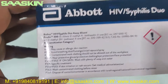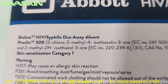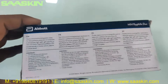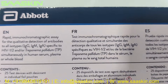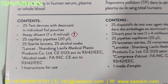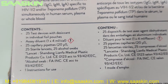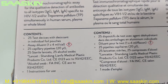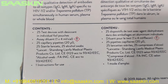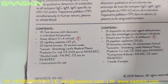Looking at the other side of the box, the contents inside are mentioned here. It says 25 test devices with desiccant in individual foil pouches, and you get an Assay Diluent Buffer, 25 capillary pipettes, 25 sterile lancets, 25 alcohol swabs, and one instruction for use.